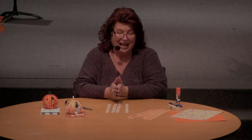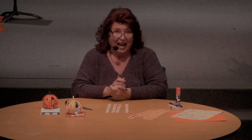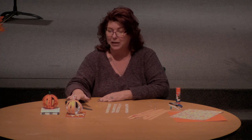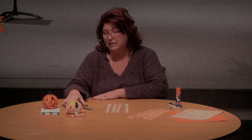Thanks for joining me today, the first in our series of Home for the Holidays. And just in time for Thanksgiving, I am going to show you how to make gratitude pumpkins. I thought they would be great for a tablescape for your Thanksgiving meal.